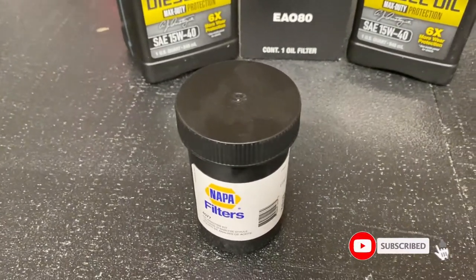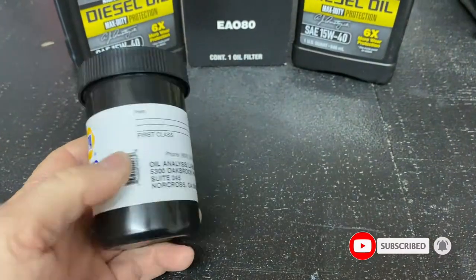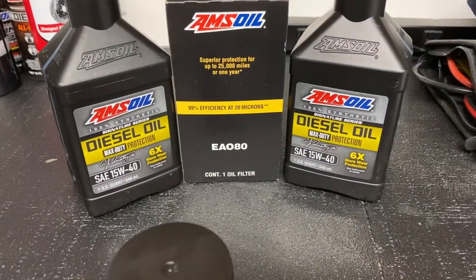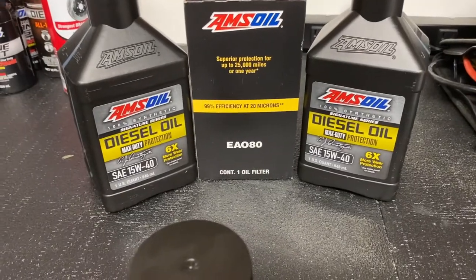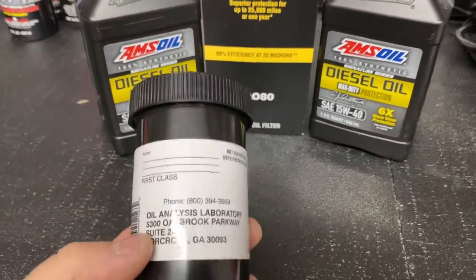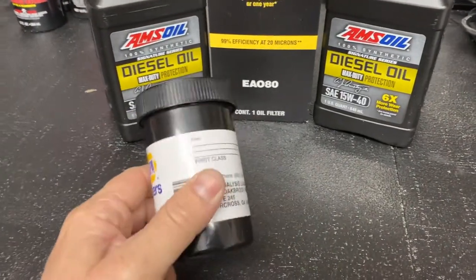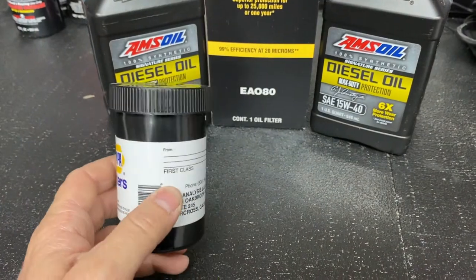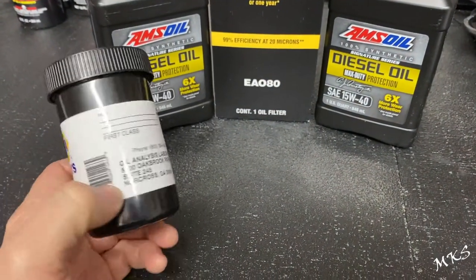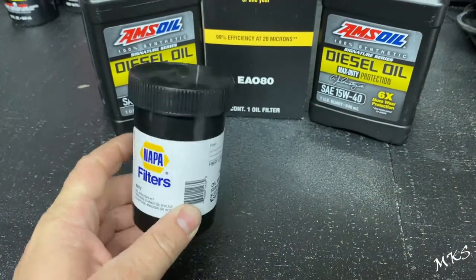Hey guys, welcome back to the channel. In this video, we're just going to be quickly covering oil analysis along with our AMSOIL diesel oil change. We're not going to do the full oil change — we're just going to cover the oil analysis since I found another kit you can use that gets sent out to a couple of labs here in the United States. You can pick this stuff up at your local NAPA or O'Reilly Auto Parts.